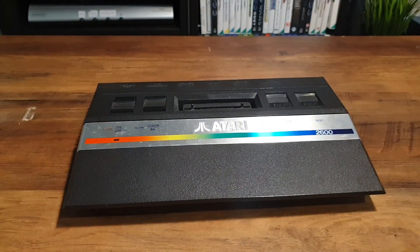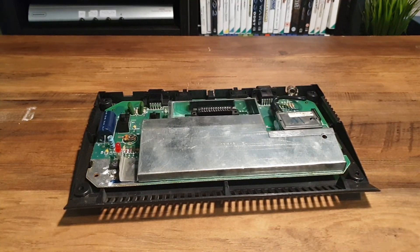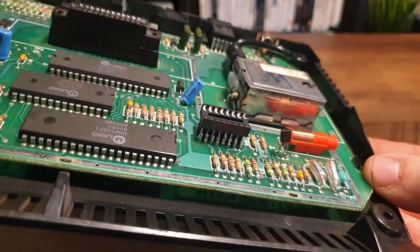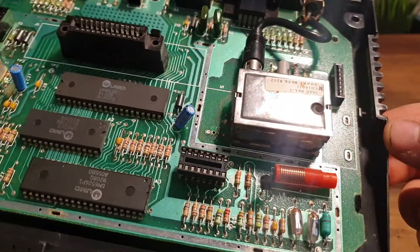Thankfully, I have another Atari unit — this is the Junior revision of the console. It's mostly the same electrically speaking, and inside, sure enough, it has the same CD4050 and, more importantly, the same pinout. It also has a socket already soldered on top for easy modding. Thank you, Atari.